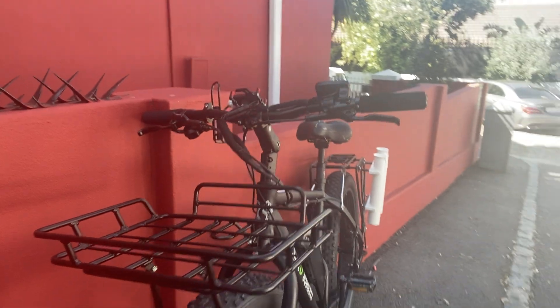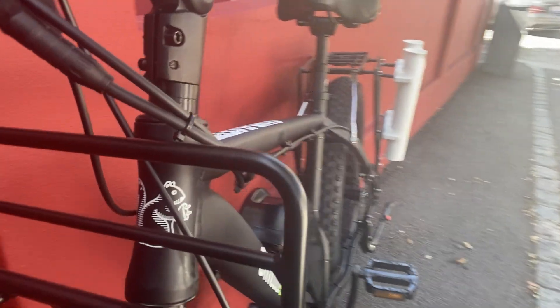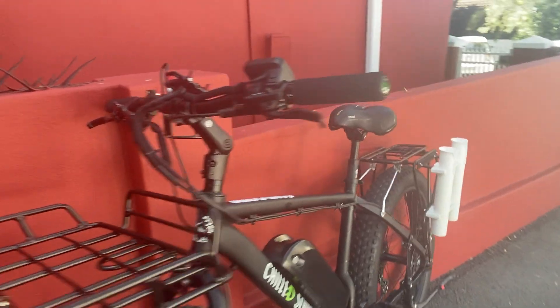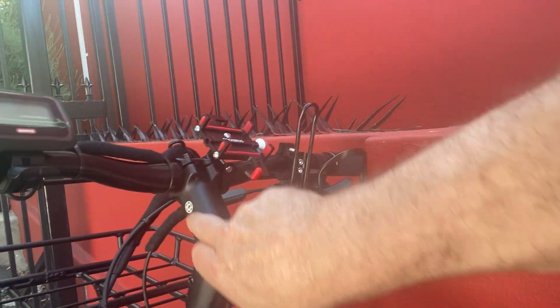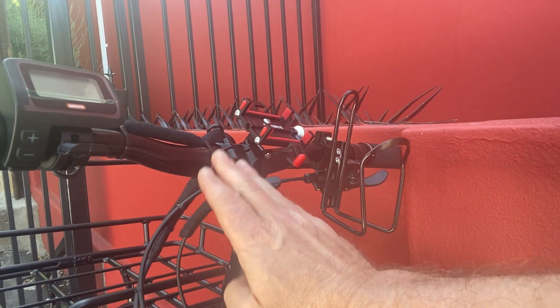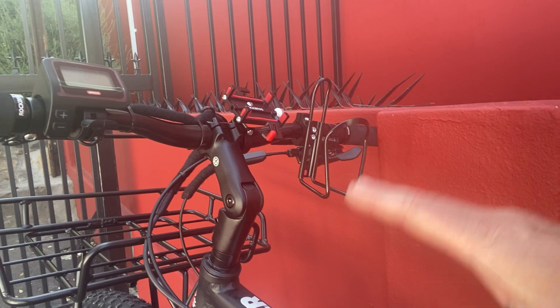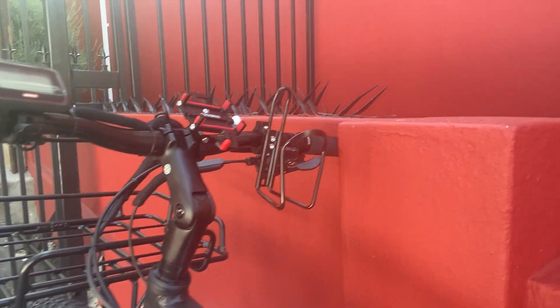There's the front carrier, which some people use for a bait box or whatever you're carrying. You can pop it on the front there. What's also great is the upright sitting position — you'll see the adjustable stem, which can be adjusted according to your arm length and your height, so you're sitting in a very nice upright position.